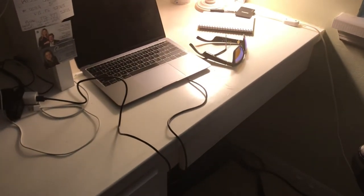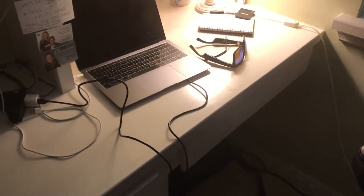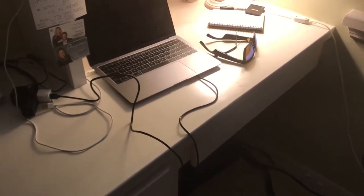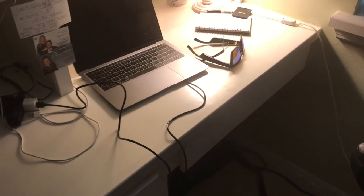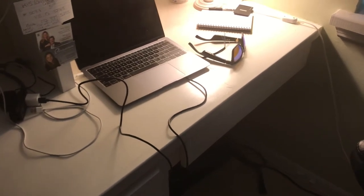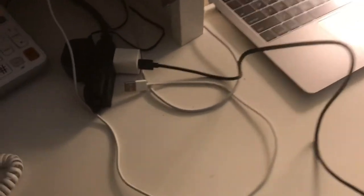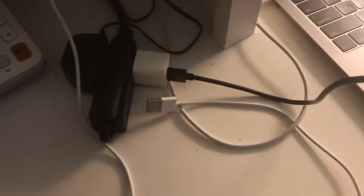This is a very useful hack in the event that you happen to own the Bose frame glasses and you've either lost your charger or left it somewhere and you're on vacation or something like that. What I've done here is I've taken a USB cable — something that's used to charge some other device.